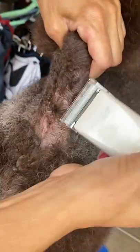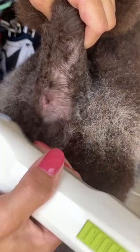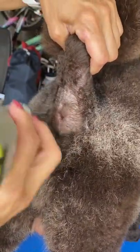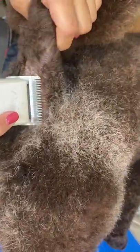Then I'm going to take and clean up the area over top. I don't want to put the blade directly over top of the anus, so you have to be super careful — you can nick them that way. I'll shave up there as well, going up to the base of the tail.